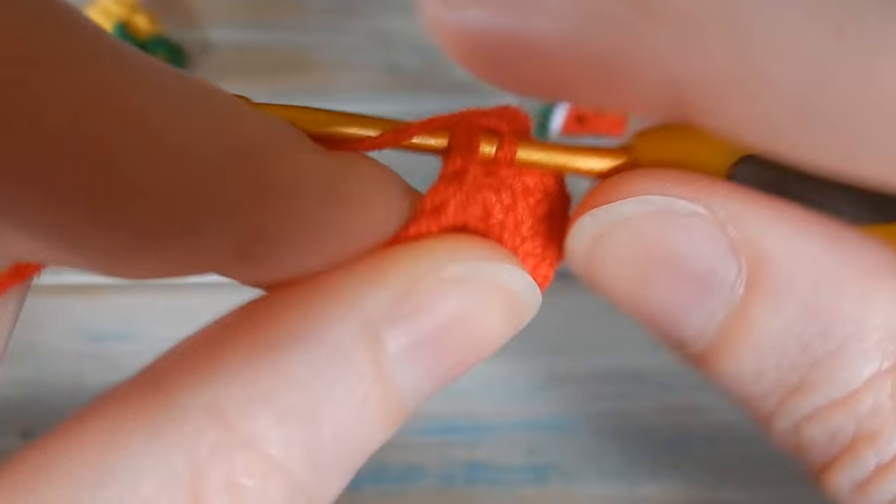Once you've sewn seeds all the way around, just tie the ends together and trim down the excess. We've got our little seeds - they will be hidden on the inside, don't worry, because it's going to be folded in half. Now what we're going to do is we're going to bring in the green yarn.